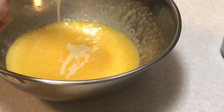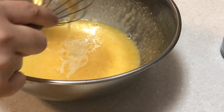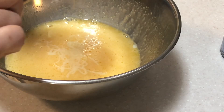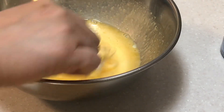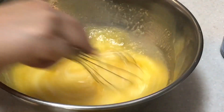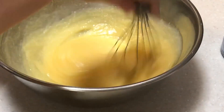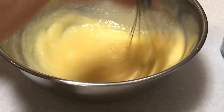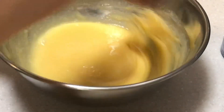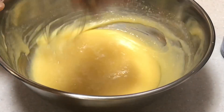Then we will add in our condensed milk — one-third cup. We're going to mix well. We will stop mixing once this batter becomes smooth.